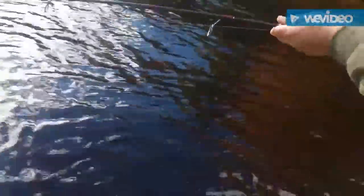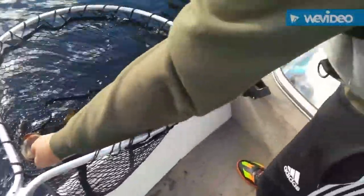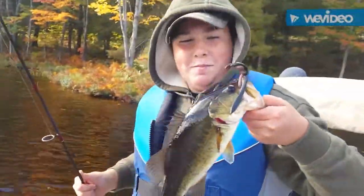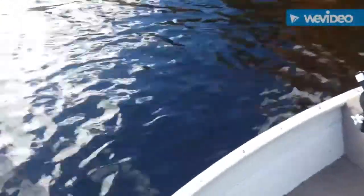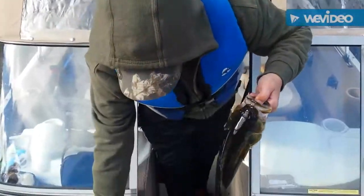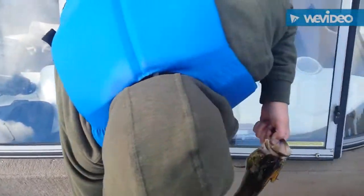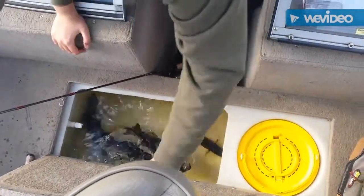First cast with the new bait and I've already hooked a big bass. We'll get him in the net here. Got a nice jump out of him. There you go, way to go! He's nice and warm. Good job bud. We're going to get this guy in the live well. Take a look at that.